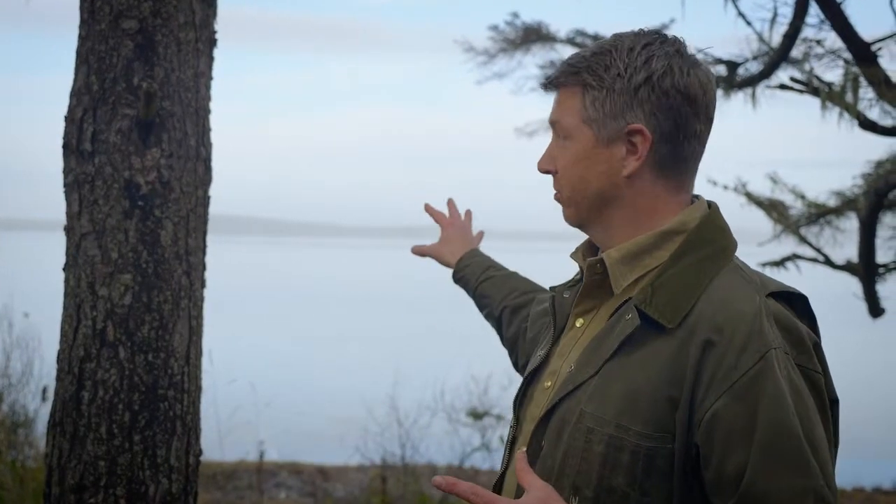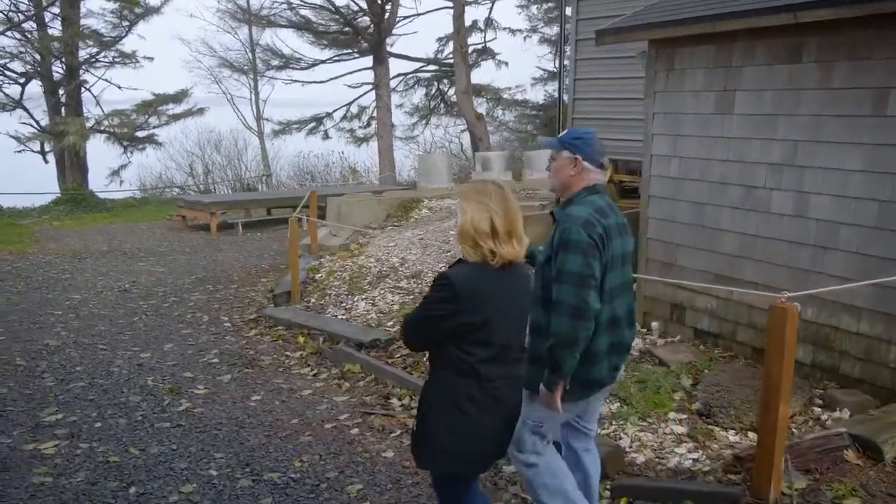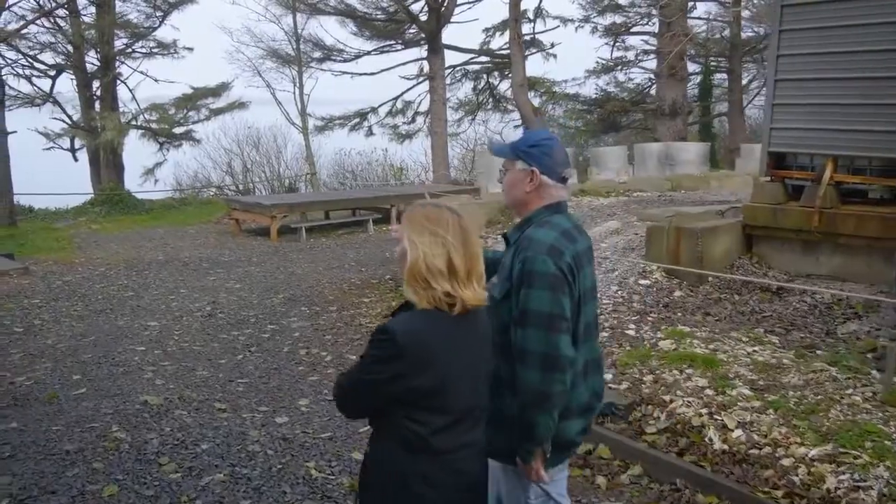That whole process from seawater right here to dry flake of salt right up there takes about two and a half weeks. And Paul's kind of our last line of defense to make sure everything's the way it should be.